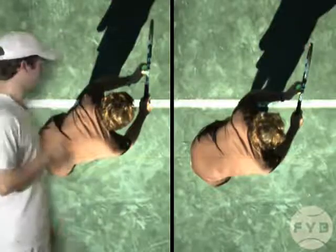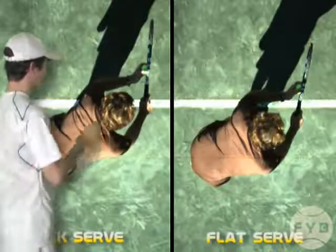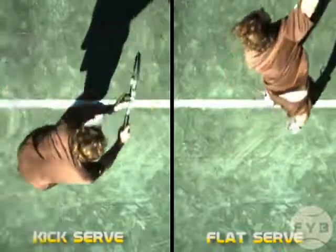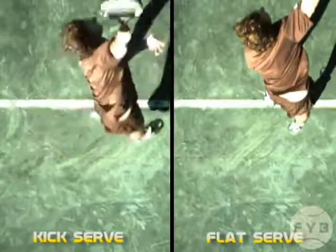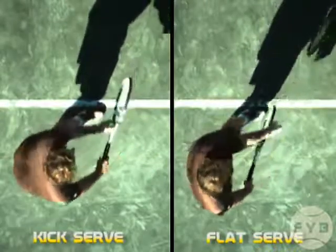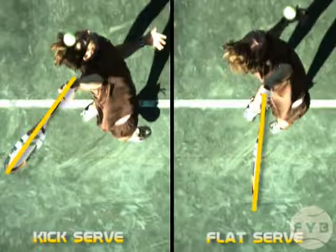We've got Frank's serves side by side. The serve closest to me is the kick; the one further away is the flat. Watching his flat serve, when he winds up and swings, his arm is moving into the court. Now watching his kick serve, he's swinging more across the tennis ball. You can see clearly that his arm is moving in a different direction — across the ball and not through it.